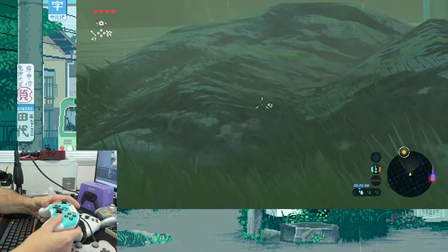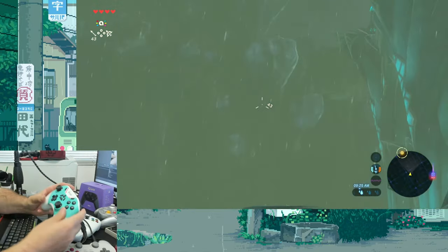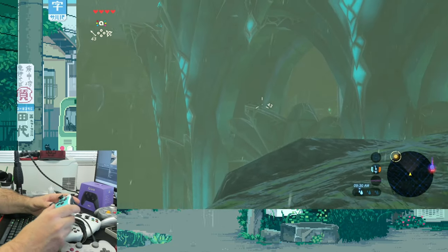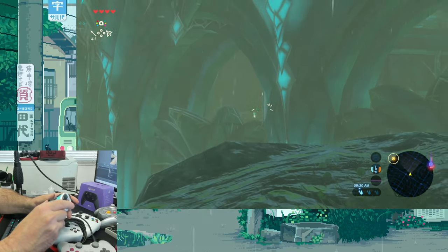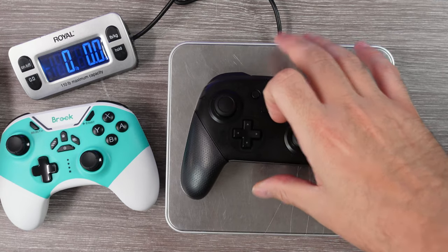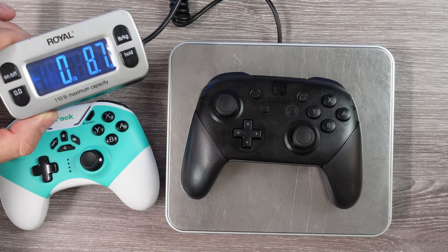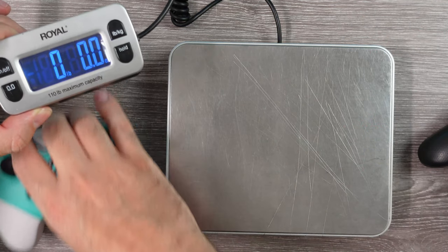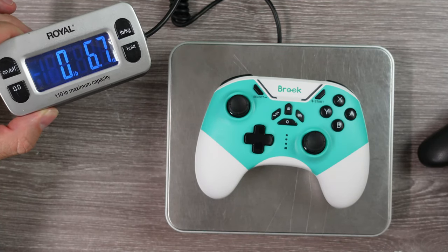I almost forgot about the motion controls. This controller has a six-axis gyro sensor and for my testing it feels accurate, so no real complaints there. The controller is not as heavy as a standard Pro controller. It's still fairly comfortable and doesn't feel overly cheap, but it also doesn't feel exactly premium either. For the price I can't really complain — it is half the cost of a Pro controller — but there is one thing I feel I can complain about.